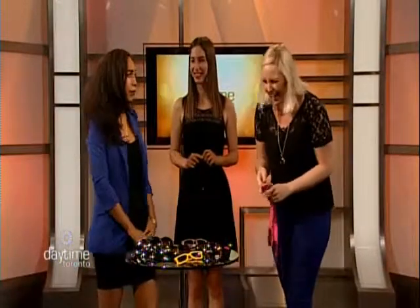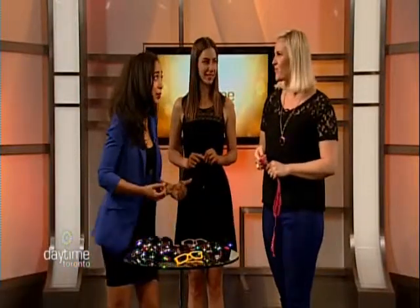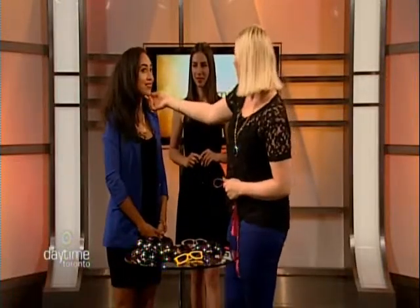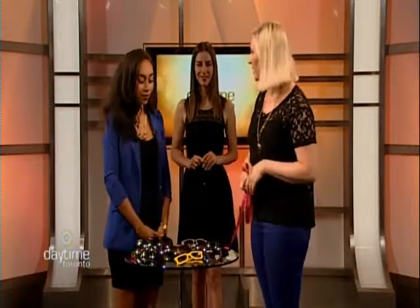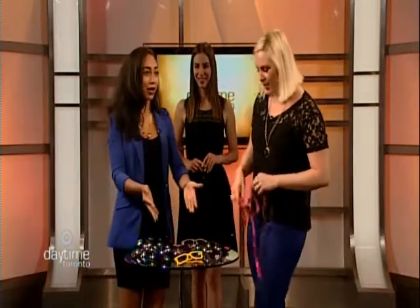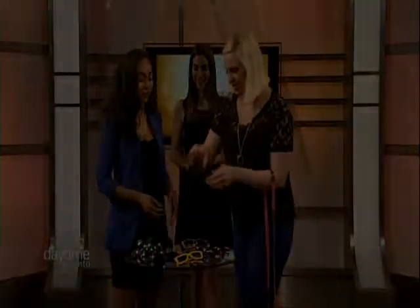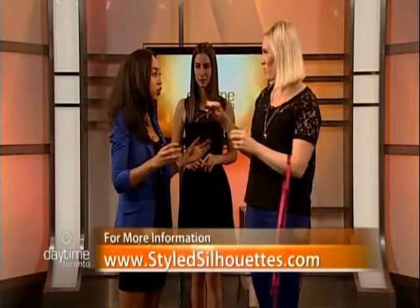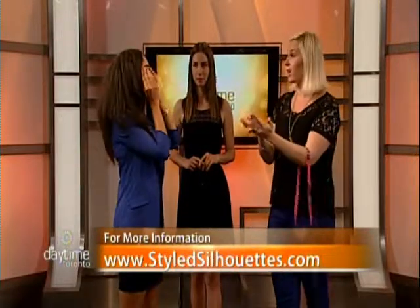With about a minute left, Amanda does a quick assessment of the host's face shape. She determines the host has an oval face — slightly fuller in some areas — but is lucky because she can wear anything. Amanda recommends showing off nice brows and visiting StyleSilhouettes.com. She also suggests taking a photo of yourself to better assess your face shape.